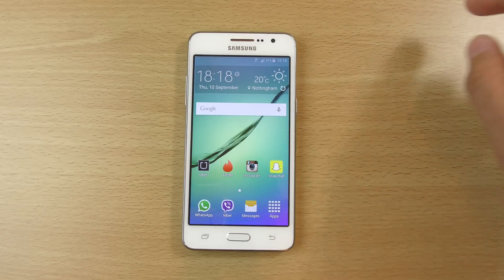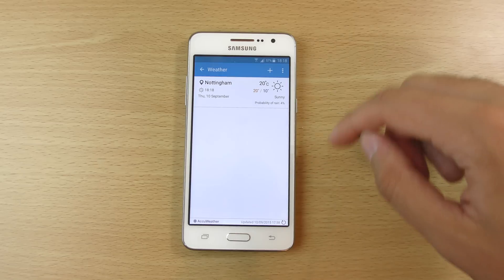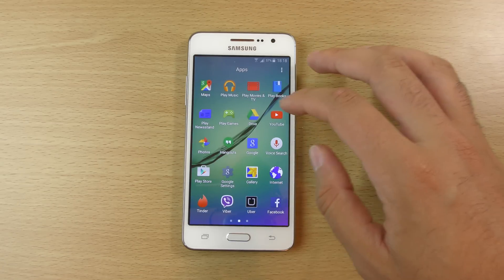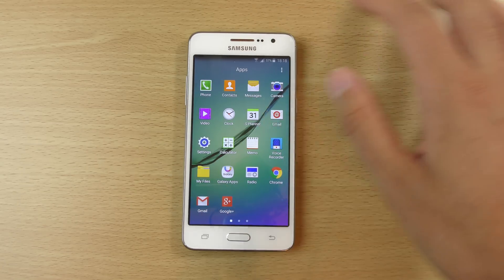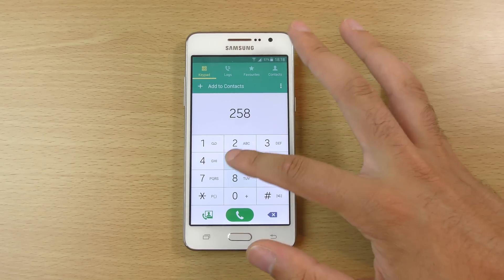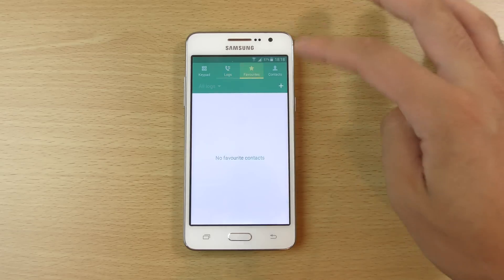If we go to the clock here, you can see we do get quite an old style clock — not the latest TouchWiz clock, I don't think. And we have a look at the phone app — you can see we get a nice updated UI there, which is quite nice.